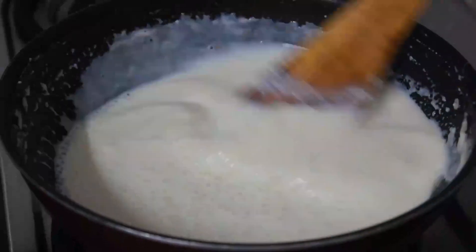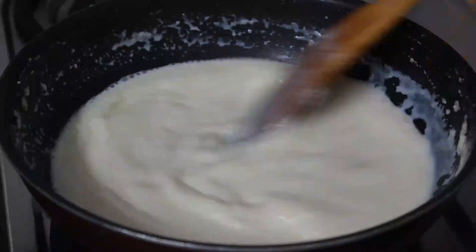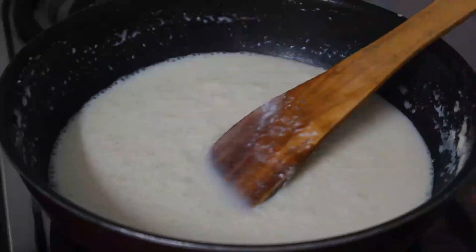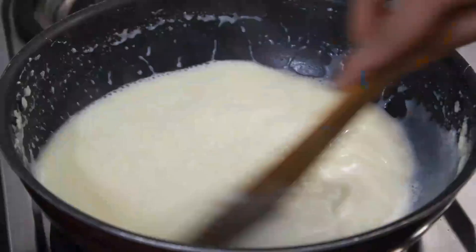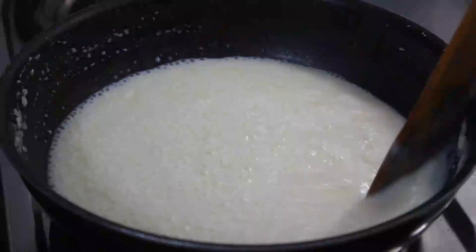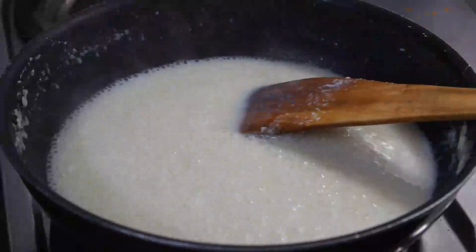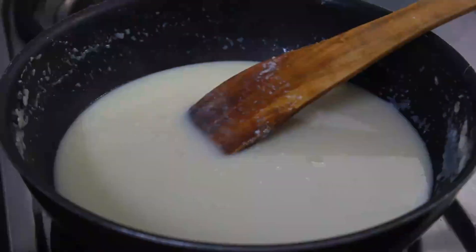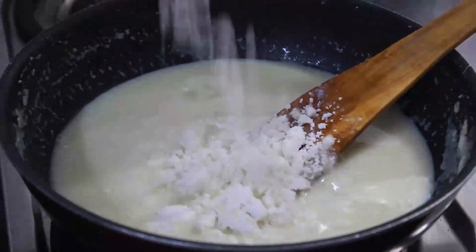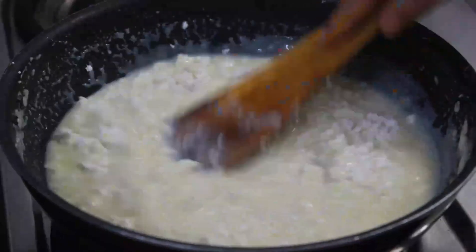Now we have to add the sugar, but the entire sugar is not to be added at one go. It has to be added little by little so that it dissolves completely. Once the milk has reduced and the sugar has dissolved completely, add the crushed paneer to it and keep stirring it continuously.